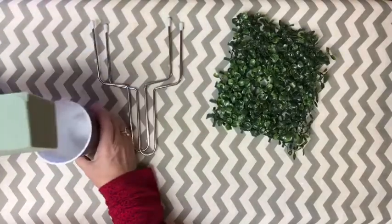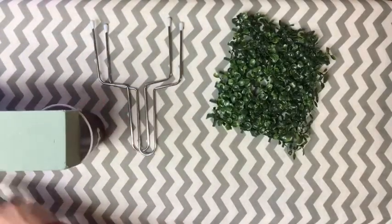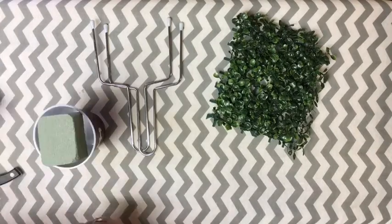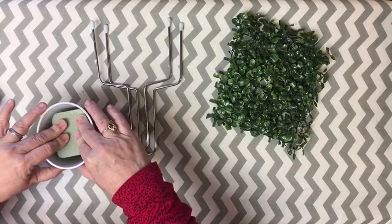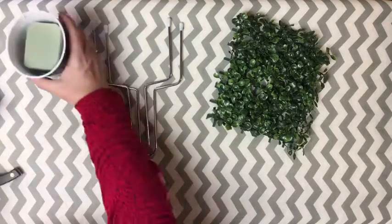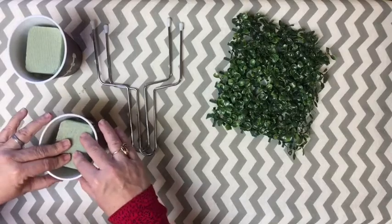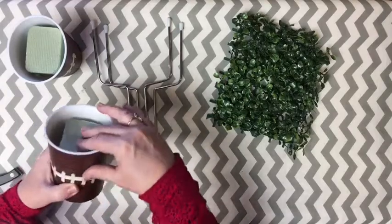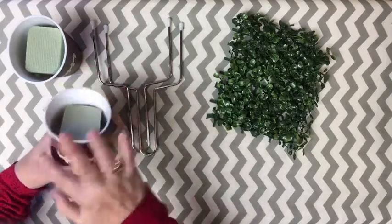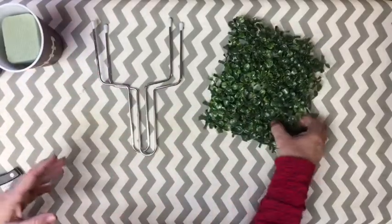We're going to go ahead and start with our cup. We're going to measure our styrofoam into the cup, just cut it and push it in. Now we're going to do the second one, and this time I want to make sure that my stitches are facing forward and that the goal post is going to be lined up. So we have them both ready.